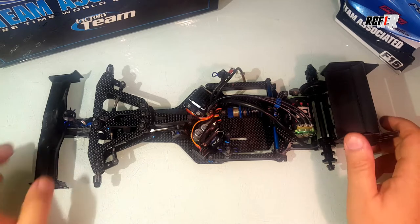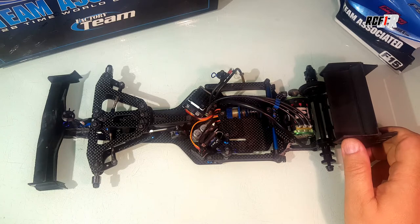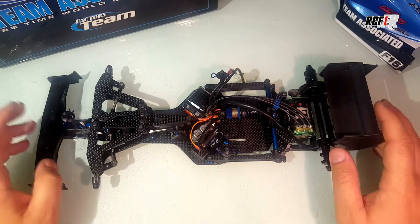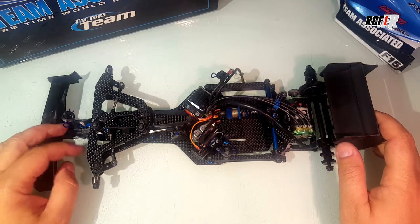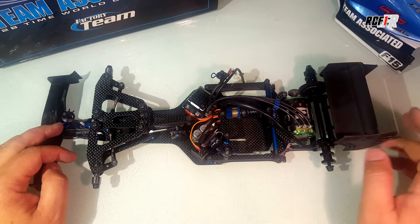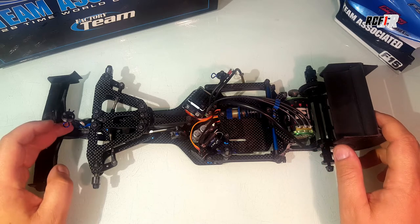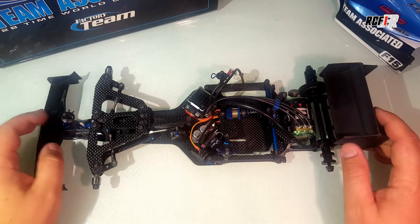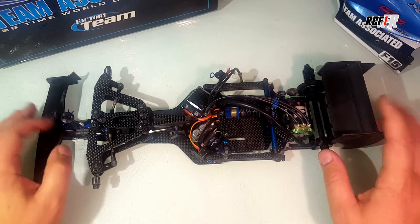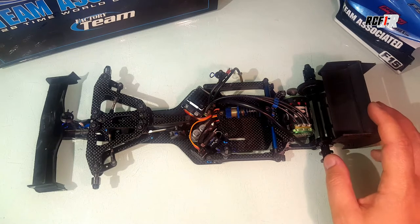Hello, Manuel here. Today we are talking about the new Team Associated RC10 F6, which is the new Formula 1 from Team Associated. Team Associated has a really long history of on-road cars, especially pan cars, 1/12 and 1/10 scale, and some touring cars like the TC Series. But it is for them the first electric F1, and it's a very interesting car that we will review today.